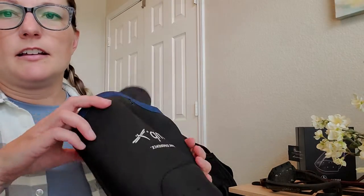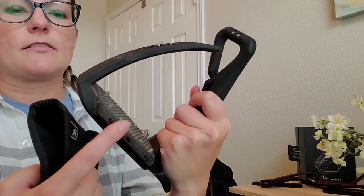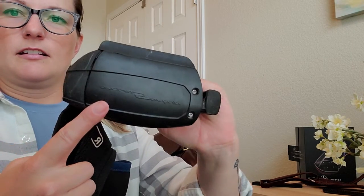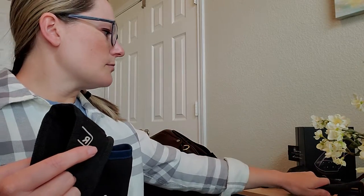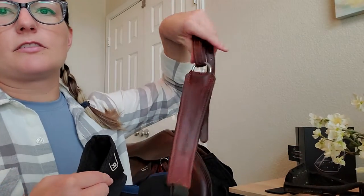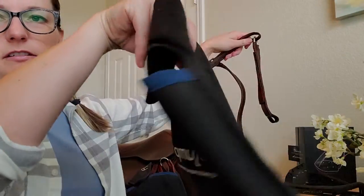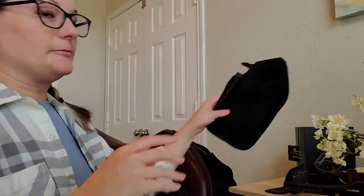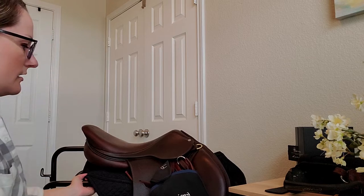I also bought these stirrup covers — they were less than 20 bucks. I highly recommend getting them. A lot of people make them online. These are extremely aggressive against your saddle — just these edges are going to be not nice to your saddle. And if you use these stirrup leathers, you actually can't run them up like you would a traditional leather, so I'll show you how to do that — which makes these little pouches really nice to protect your saddle.